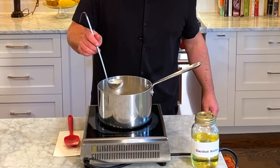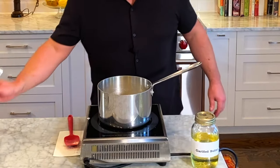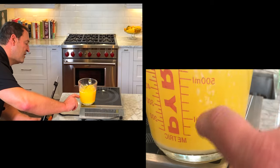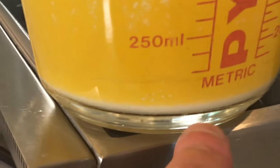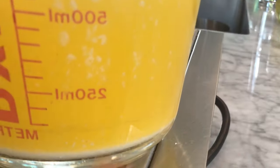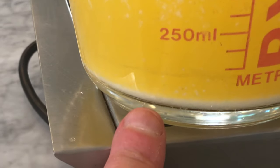Once this separates, we're gonna skim off the top, which is the whey, then pour off the center portion, which is the clarified butter. We're gonna make sure we don't get any of the solids at the bottom of the pan. This is the clarified butter, this is the milk solids — that's what we would use to make brown butter. And up here that we removed is where the whey is. So that's how you make clarified butter.